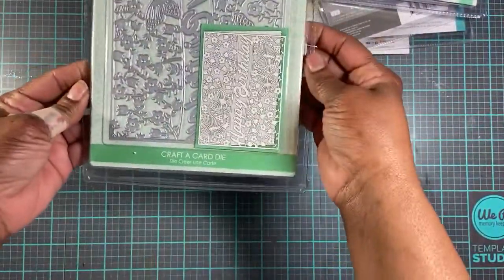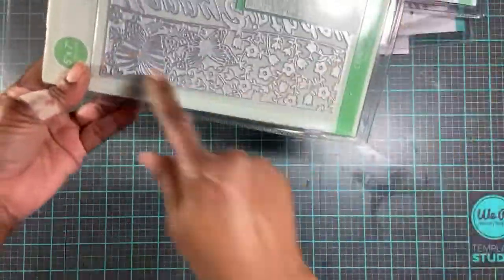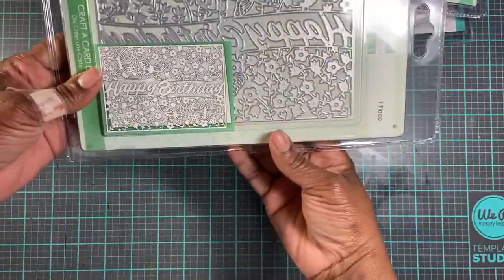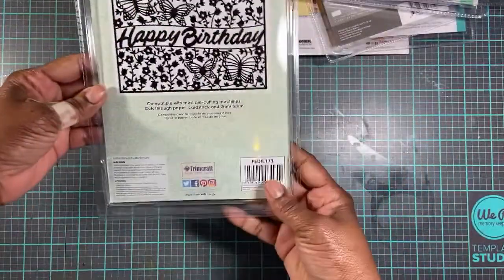And then I purchased this one. It says 'Happy Birthday.' It's got butterflies on it and flowers as well. So that is how that will look.